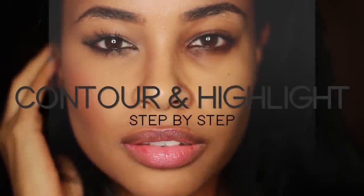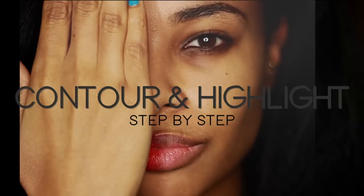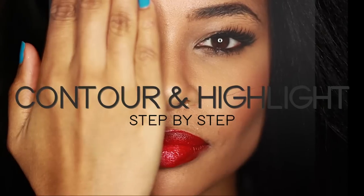Hey guys, what's up? This is a video on how to contour and highlight. It's been a highly requested video, so I'm finally going to show you all my secrets and techniques. So keep on watching. We're going to get that face flawless, honey.